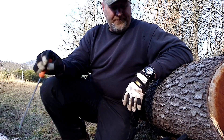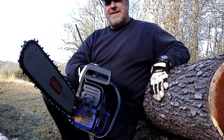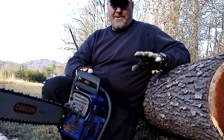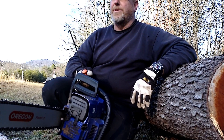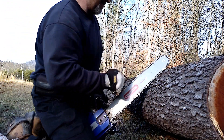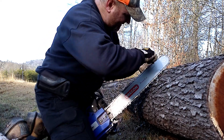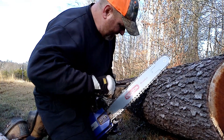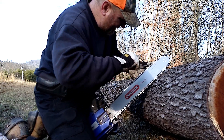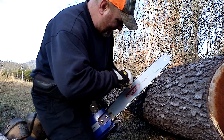Without further ado — the file and the saw. I always try to find something to put the chain against that I can put a little pressure on: a pickup tire, skidder tire, tractor tire — whatever works really good. A tree works too. So I'll put it right here, straddle it — and you'll get cut doing this easier than anything. I'd suggest wearing gloves, at least.